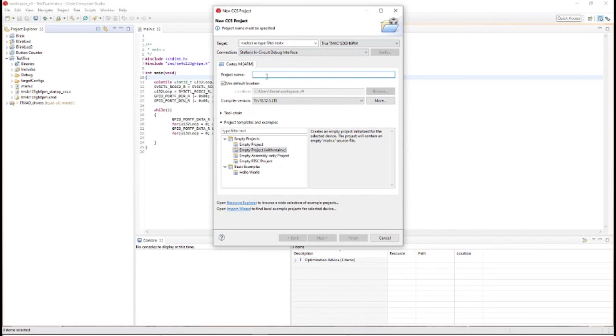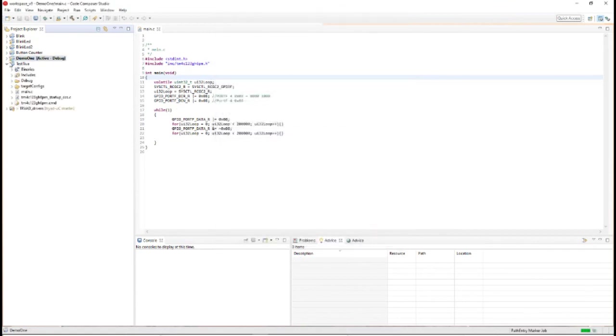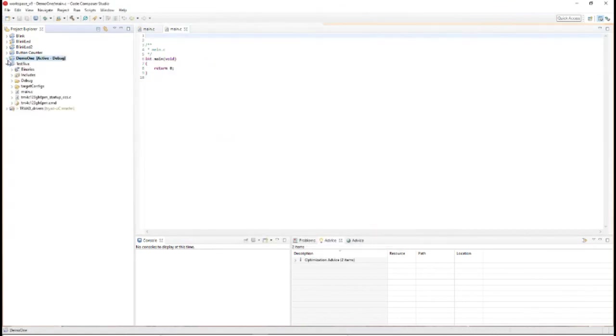This is just a demonstration — call it demo1 and hit Finish. That's all you really need to do to make sure your project has the correct target. Then go through setting up all of your driver includes and everything like that, because they will not be automatically brought in the way they need to be.